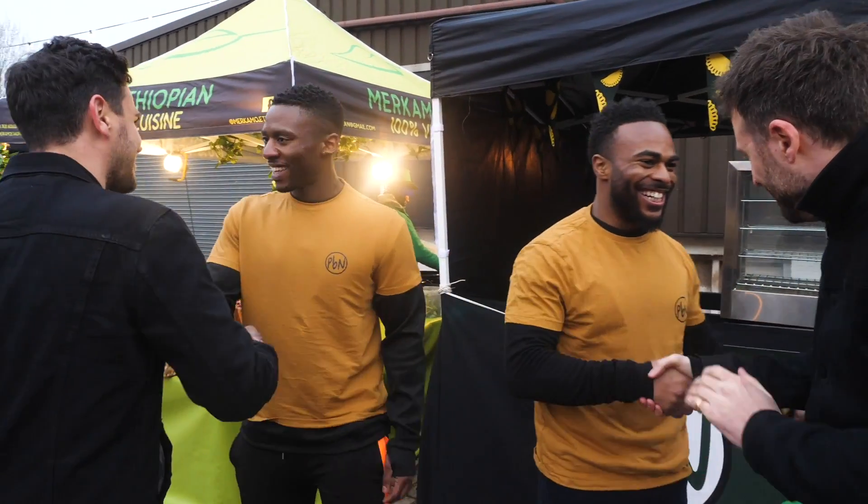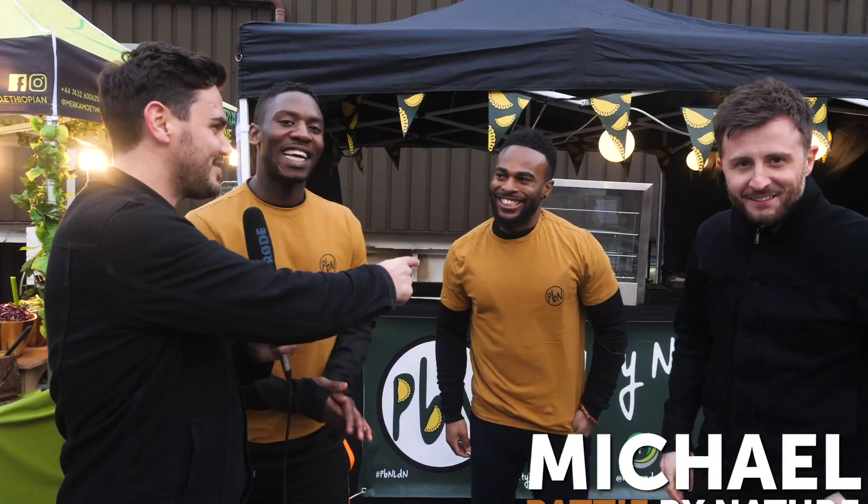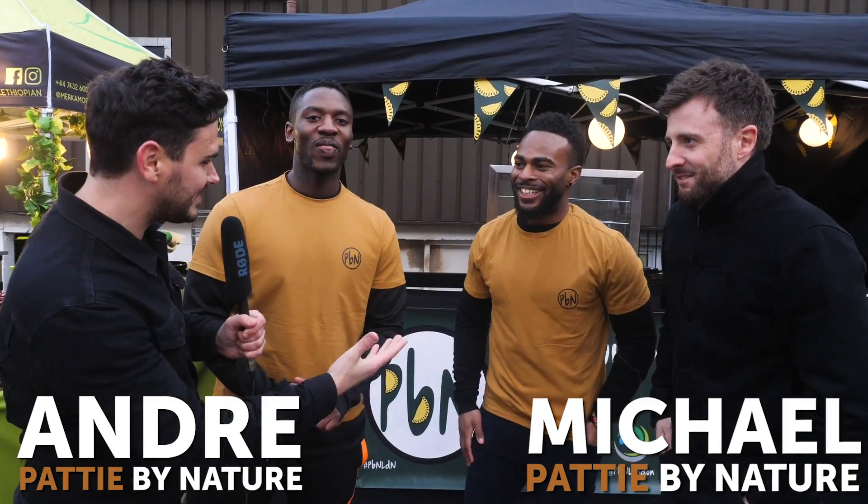So Michael and Andre are gonna come and give us their top tips. You got the tees on? Nice work, man. Welcome. This is Michael, this is Andre from Patty by Nature.